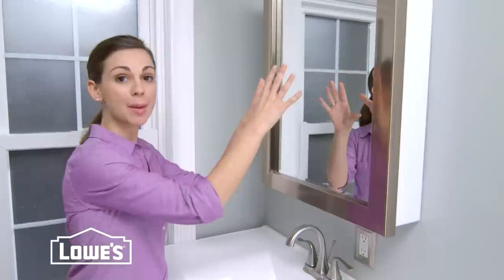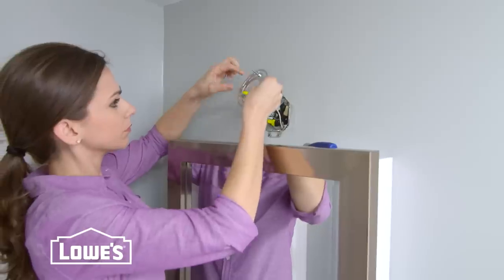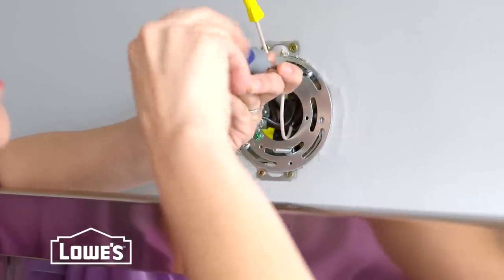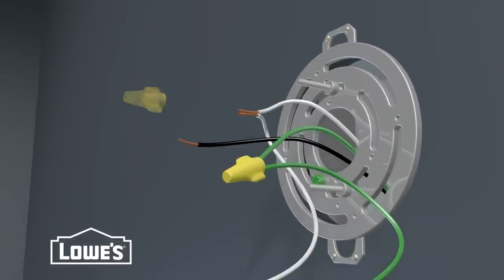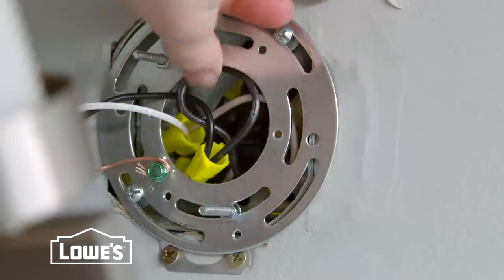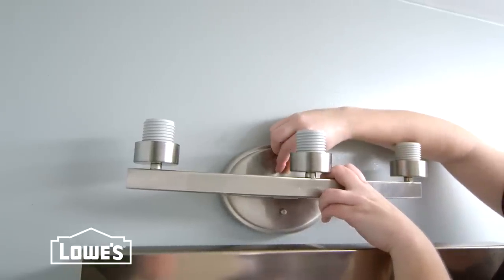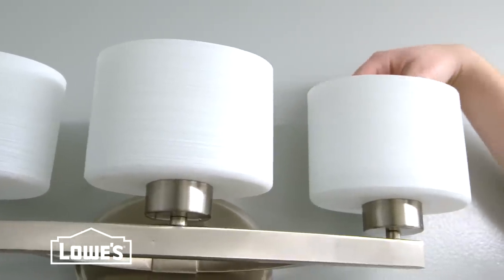We're ready to hang our new light. We're moving the light from the sides to the top of the mirror, and we had an electrician relocate our wiring. Make sure the power is off. Pull your house wires through the fixture's mounting plate and secure it to the box. Use wire nuts to connect the house wires to the fixture — ground to ground, neutral white to neutral white, and hot black to hot black. Carefully tuck the wires into the box. Position the fixture base over the mounting plate and attach with the nuts. Then place the shades in the collar nuts. Add the bulbs and turn on the power.